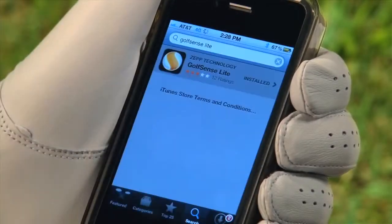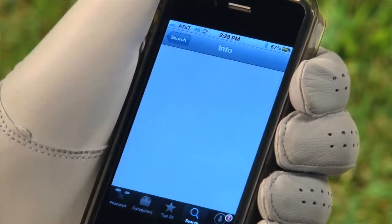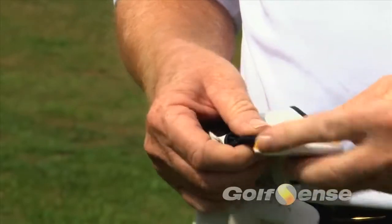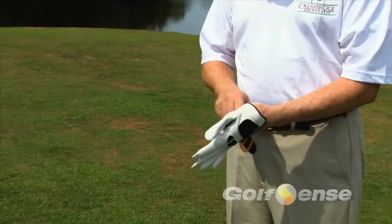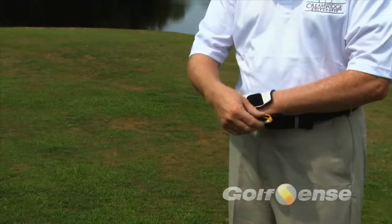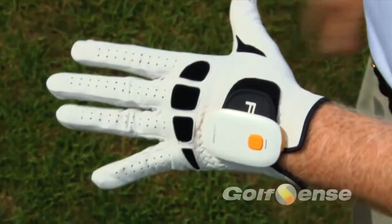To set up your Golf Sense, first download the app to your iPhone, iPod or iPad. Place the Golf Sense unit on your golf glove by using the Velcro strap. It will slide easily through the yellow elastic strips on the back of the sensor. Make sure you have the yellow button on the front placed so it is close to your wrist.